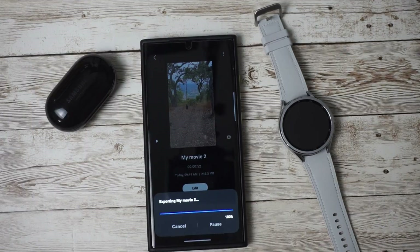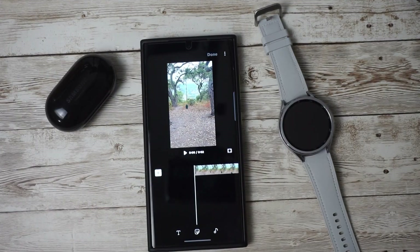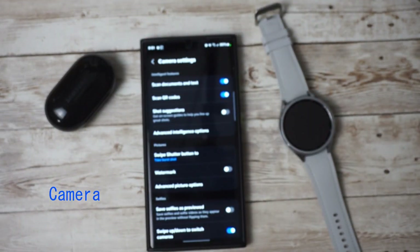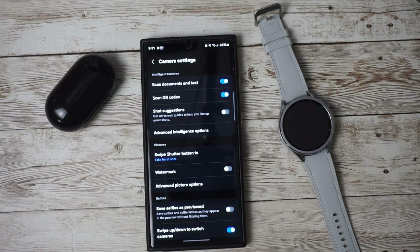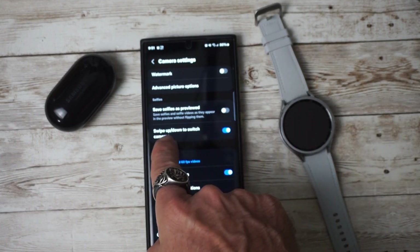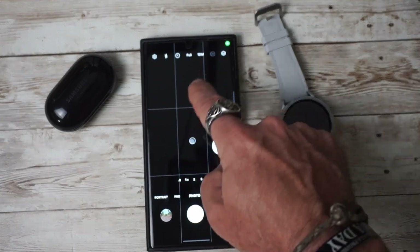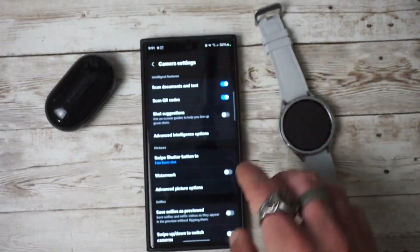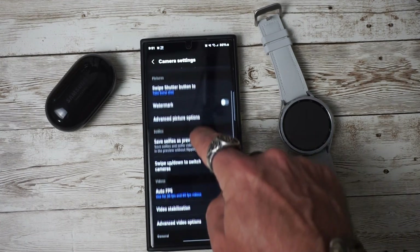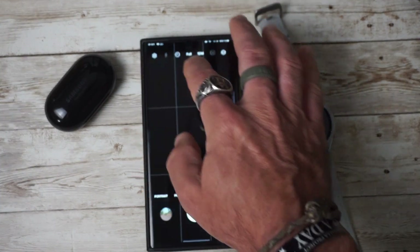If you're one of those people that accidentally swipes and changes cameras, you now have the ability to go into Settings and turn off swipe up and down to switch cameras. You can see that the swipe is now disabled. To turn it back on, just go back into your settings, scroll down to the swipe up and down option, turn that back on, and now you can swipe up and down to change your cameras.